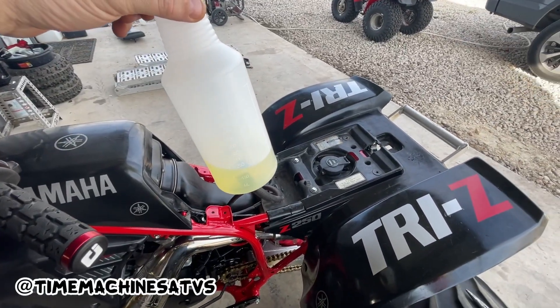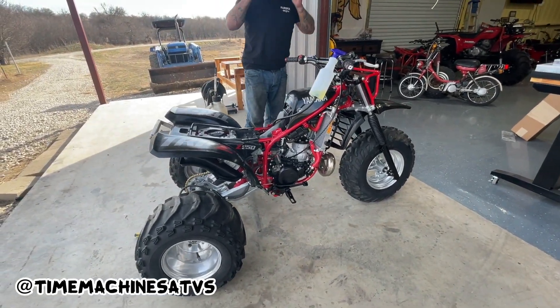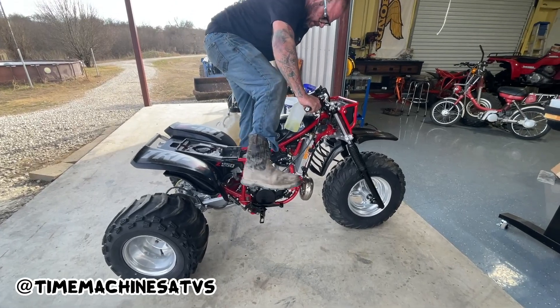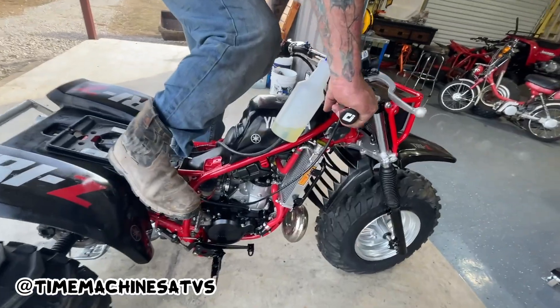All right guys, we're going to be right back. We're going to get set up. I got her choked. Give her a kick or two. It's pumping fuel already.